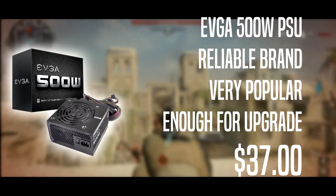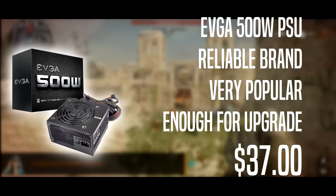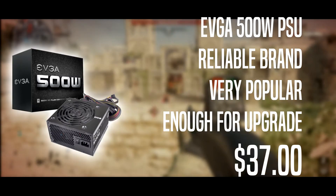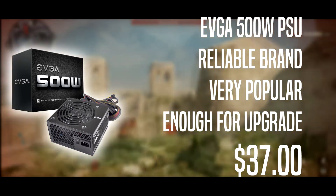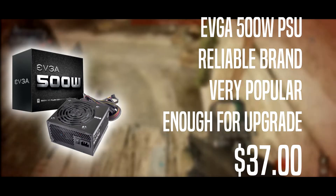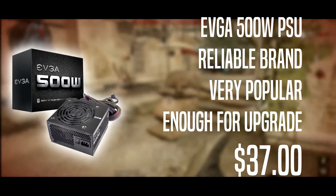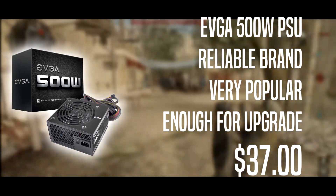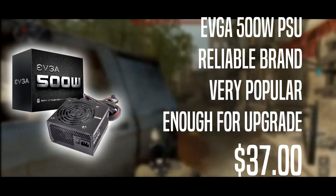To power everything we have the EVGA 500 W1, which is an 80 Plus white rated PSU. It's from a reliable brand — really popular, cheap, and the power-to-price conversion ratio is great. In many budget builds and builds in general, people tend to choose EVGA over other brands.